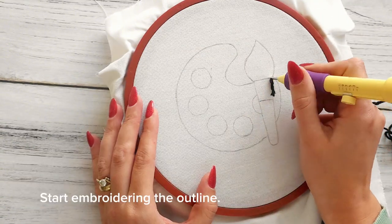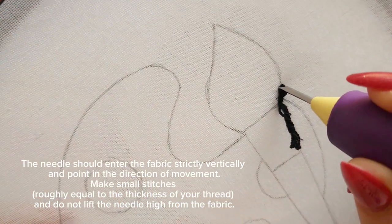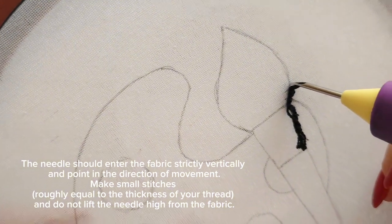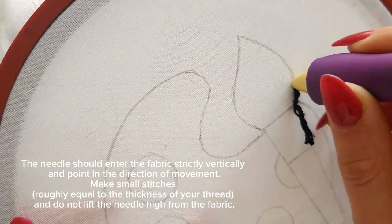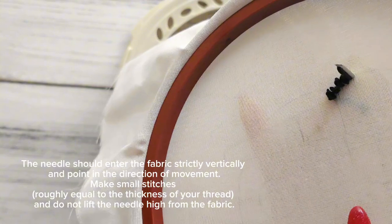Start embroidering the outline. The needle should enter the fabric strictly vertically and point in the direction of movement. Make small stitches, roughly equal to the thickness of your thread, and do not lift the needle high from the fabric.